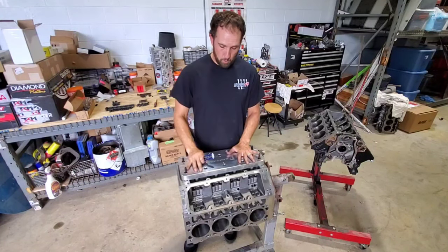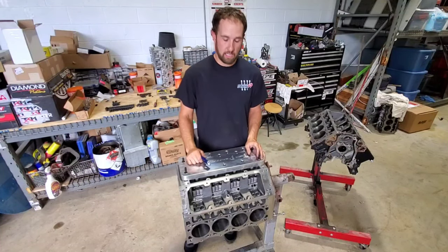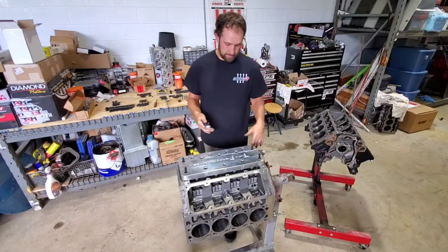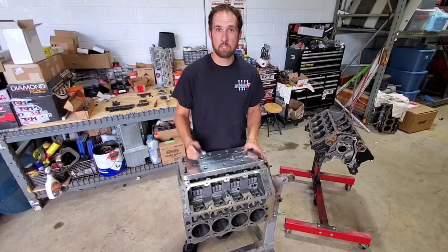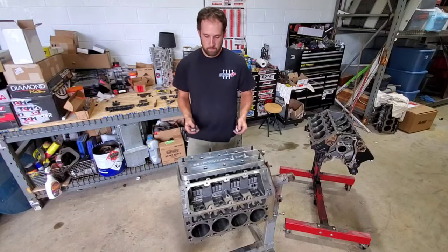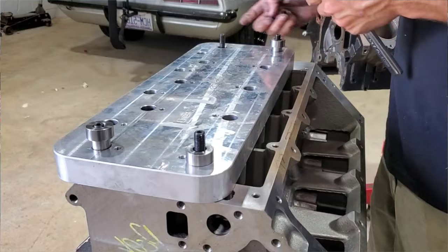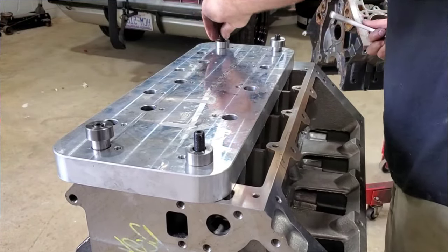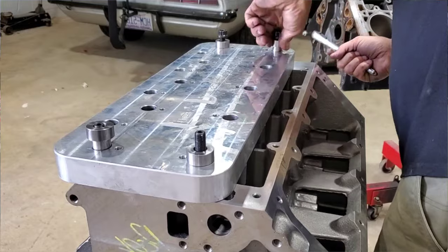You can pull the heads off, bolt this fixture down, drill them out in the car, vacuum all the shavings out — obviously you don't want to get anything in the engine, but you can do it that way. This isn't the case here; we've got these engines torn down, so we're just doing it here on the bench and not going to pay a machine shop. So, you've got all the studs in there, you slide these little spacers down on there, and this just helps locate the plate. Then you'll just go ahead and put your nuts on and hold this fixture down while you're drilling and tapping.